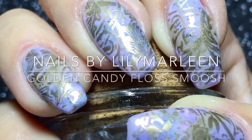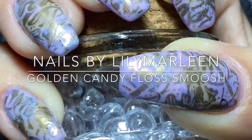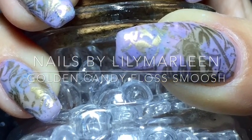Welcome to my channel Nails by Lily Marlin. This is my tutorial for the Golden Candy Floss Smoosh Manicure.